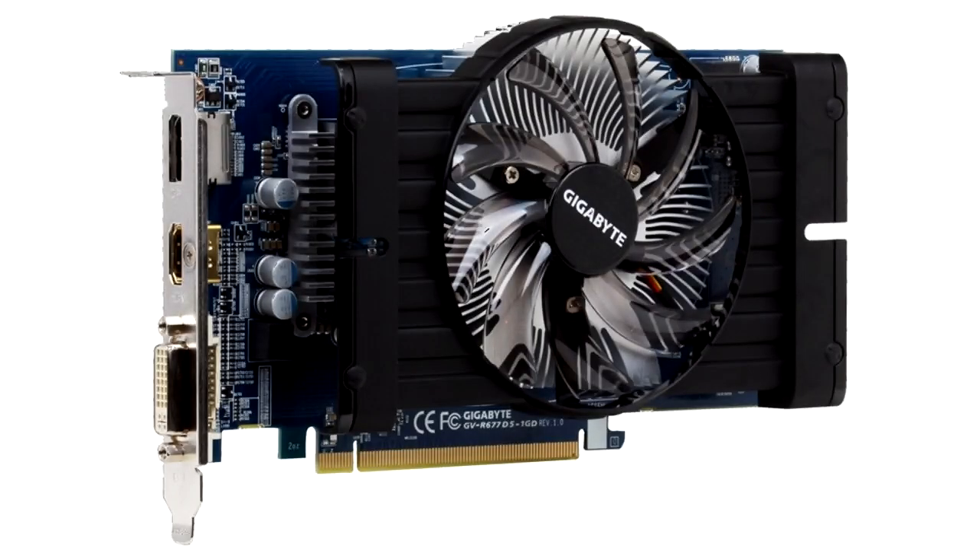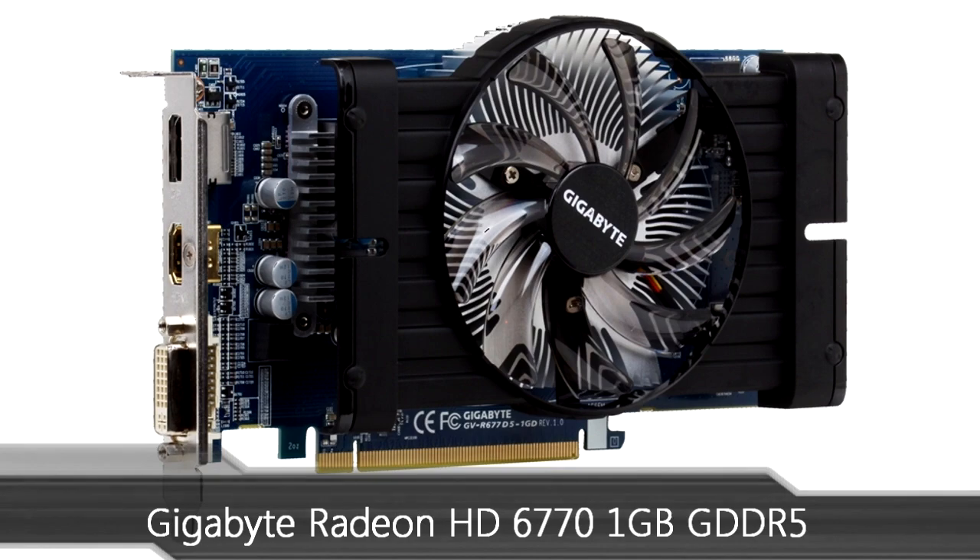Welcome to the Niklas 11x12 technology. Today we are looking at the Gigabyte Radeon HD 6770 1GB GDDR5 graphics card.